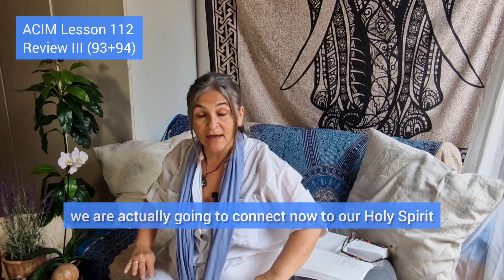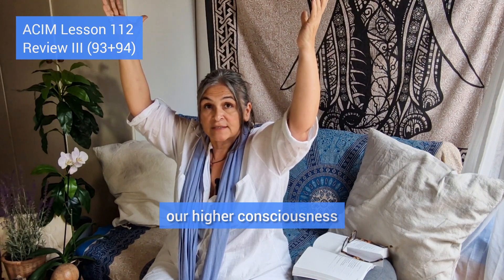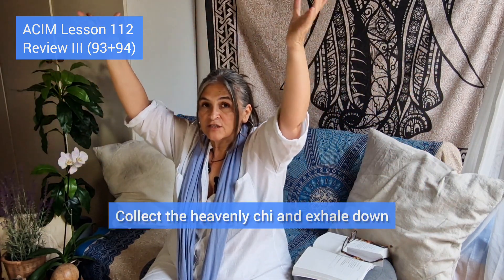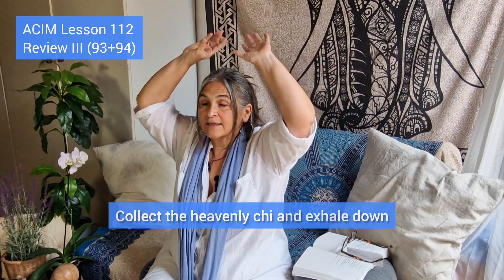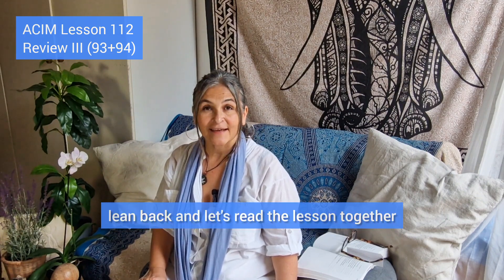Since we are Course in Miracles students, we're going to connect now to our Holy Spirit. First we connect to the trust of the earth, lifting that trust and confidence above our head. Now we connect to our Holy Self, our higher consciousness, our Holy Spirit — opening up the channel and exhaling down through the mouth. Two more: inhale up, collect the heavenly chi and exhale down. One more: inhale up, collect the heavenly chi and exhale down. Observe how you feel. Notice that your central channel is in place and that you have a connection to the earth. Now lean back and let's read the lesson together.